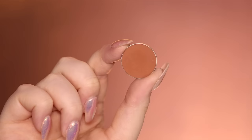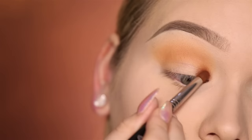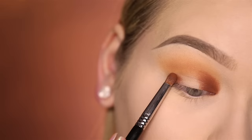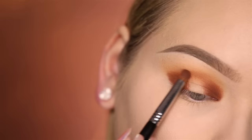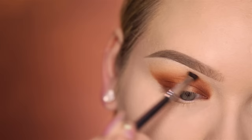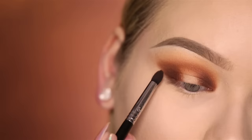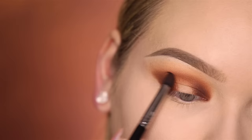With Makeup Geek's Cocoa Bear, I start defining the inner and outer corners of my lid. For this, I'm using a Sigma E34. And then connecting right in the center of the crease. With a Morphe M507, I'm just going to blend out the edges. I'm going to darken those edges using Americano by Makeup Geek Cosmetics, and then again softly connect them in the crease.